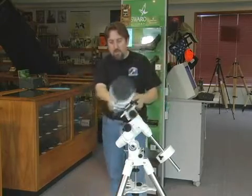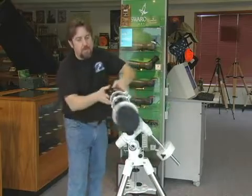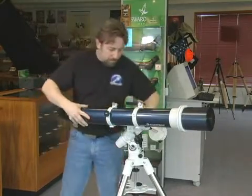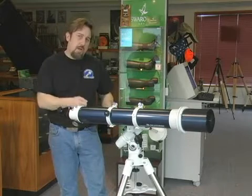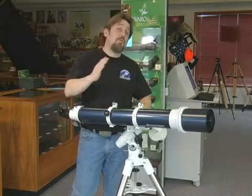But if I want to stop and look out the window, I have one clutch I need to loosen over here and another clutch that I need to loosen over here to get the scope to where I want to be. I lock down the clutches again and then I can look out the window with the slow motion controls. Ideally an alt-azimuth mount is what I would recommend if you're going to do a variety of terrestrial and astronomy viewing.